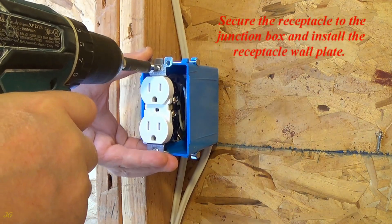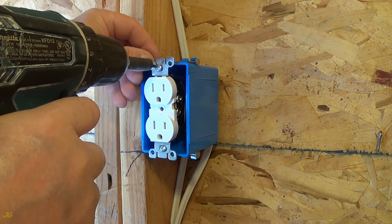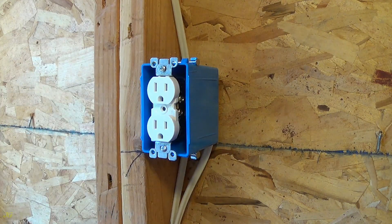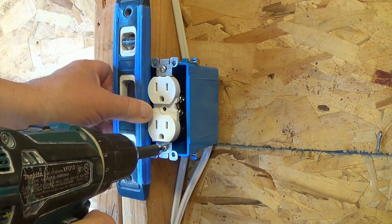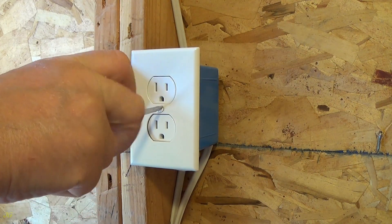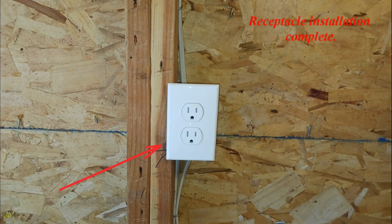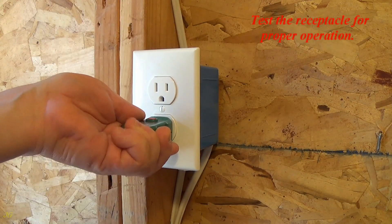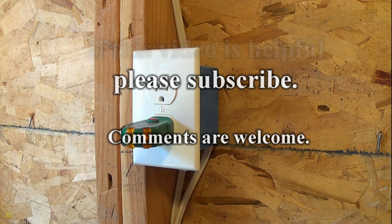Secure the receptacle to the junction box and install the receptacle wall plate. Receptacle installation complete. Restore power. Test the receptacle for proper operation. If this video is helpful, please subscribe. Comments are welcome.